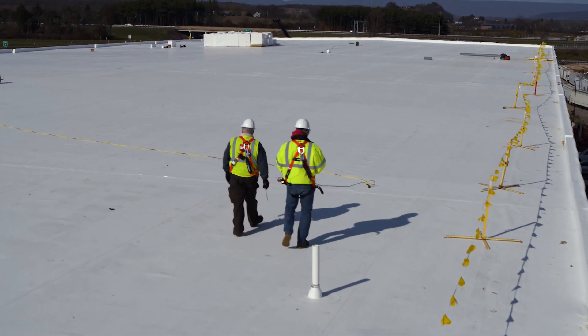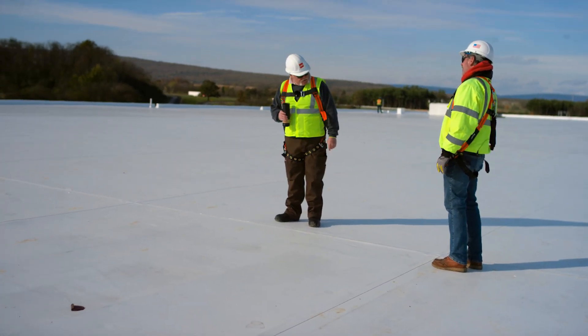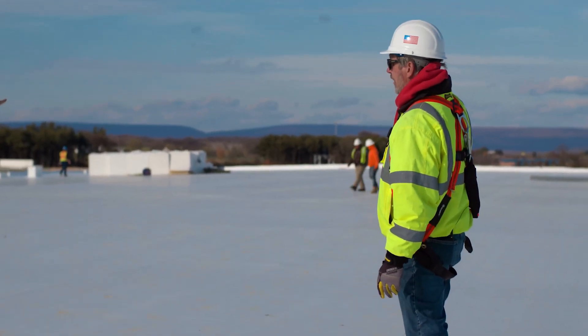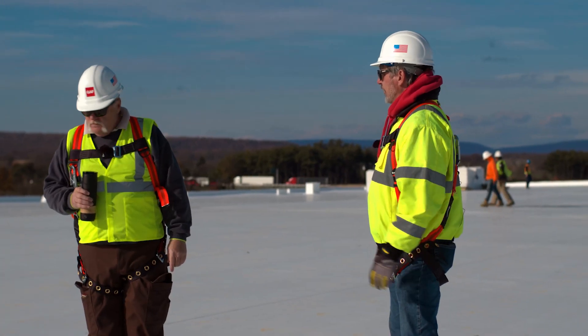100 feet by 12 — they did a nice job lining all these up, so it's nice and straight. They ran them 100 feet and then there's their next 100-foot run, their other end laps down there, and another set down there. They've got their T-joint patches on there because we require 60 mil and above. There's nothing wrong with the way that's laid out.